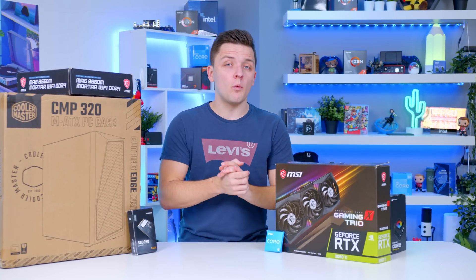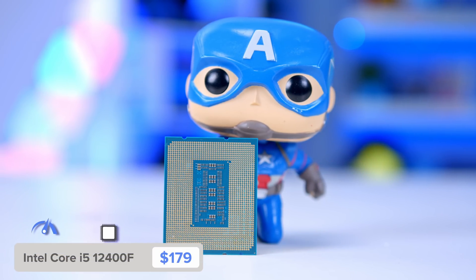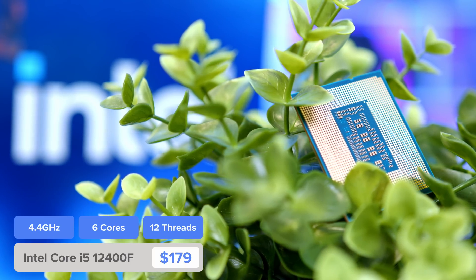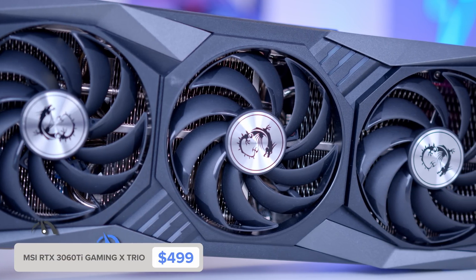For this build, I've got one of the best mid-range CPU and GPU combos you can buy right now. Processing power will be provided by the Intel Core i5-12400F, a slightly tuned-down version of Intel's 12600K, with no integrated graphics and no overclocking support. That's absolutely fine as it saves us money, and out of the box this thing still provides top-tier performance. The lack of integrated graphics also saves us a further $10 or $20, which will of course be provided by the GPU.